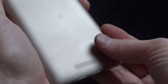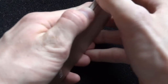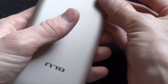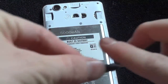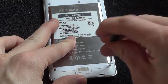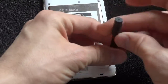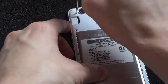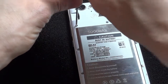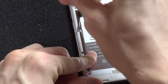I've actually taken this one apart before, so there's going to be one difference in the teardown which I'll show you later. Take off all of the screws surrounding the back using just a small Phillips screwdriver. This is the screw with the warranty sticker on it, so keep that in mind.